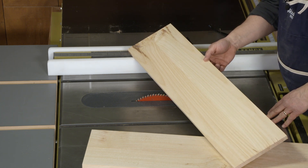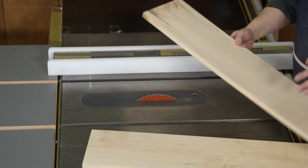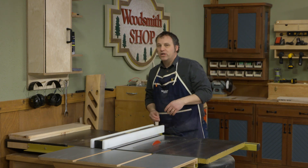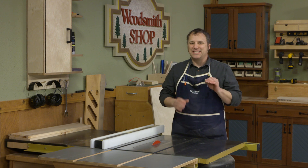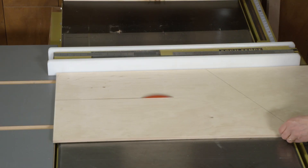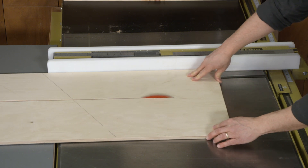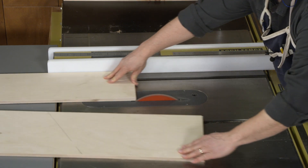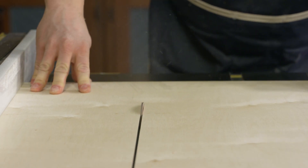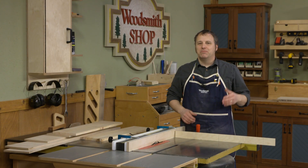To get the width I needed I re-sawed thicker boards, then flipped them open for a nice book-match effect so I can keep that straight grain appearance. For the rest of the drawer components, one of the beauties of working with white pine is that it doesn't expand and contract a lot, so for the sides and back of the drawer I'm going to use half-inch Baltic birch plywood. I have the table saw set up to rip blanks to width for the four sides and the two drawer backs.